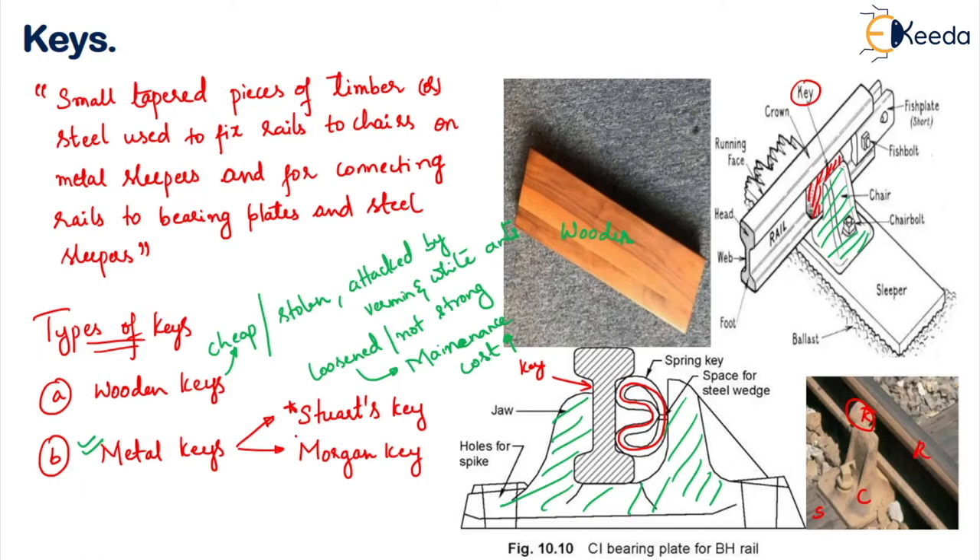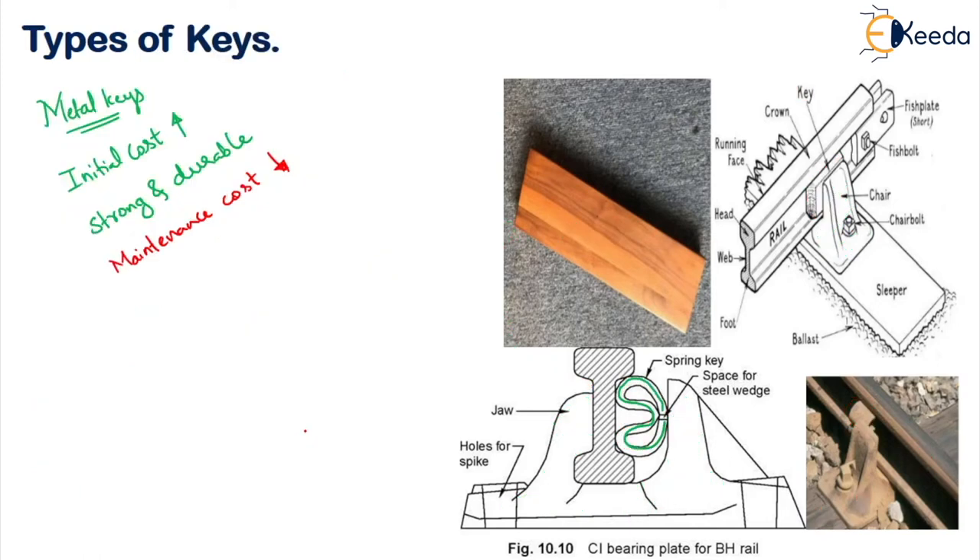Steward's key is a steel plate bent in the form of a spring. It resembles the letter E — and if you see it in reverse it will resemble that letter. There is a small space left open which is the space for a steel wedge so that it fits properly in position. That is how your steward's key will look.